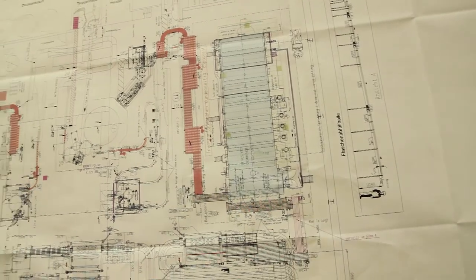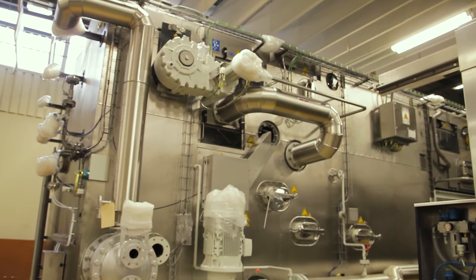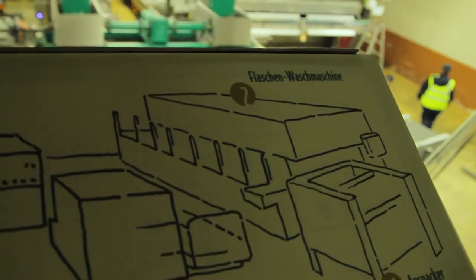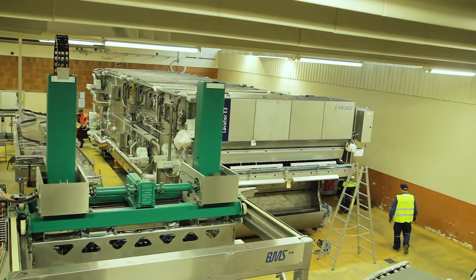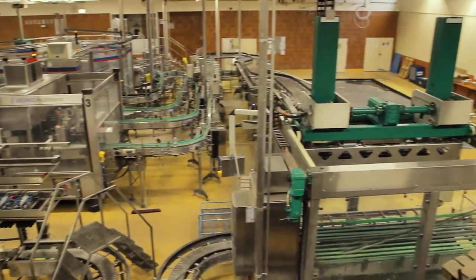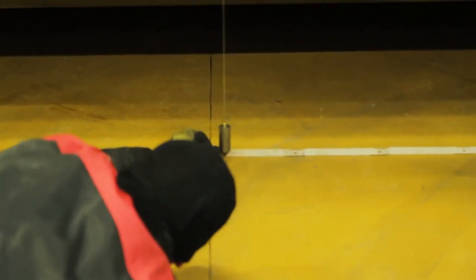The bottle cleaning machine — to use the correct term — is the best aggregate we have in the brewery. She is part of our bottle filling line and takes a very important function. She cleanses the bottles, and does so at a rate of 46,000 bottles per hour.